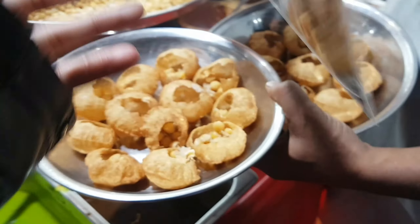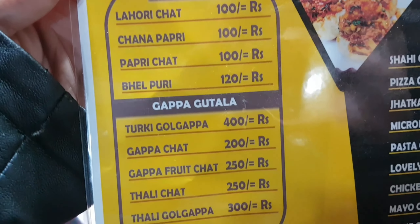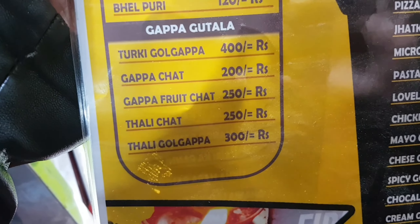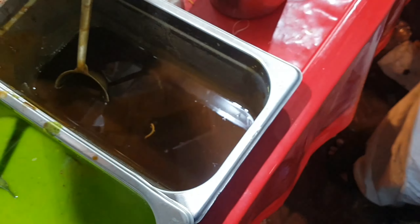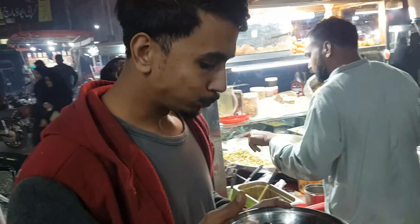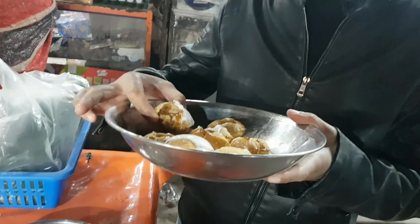I'll show you — it's a green water. You can see it, a green water, you can see it at the bottom. Big water.